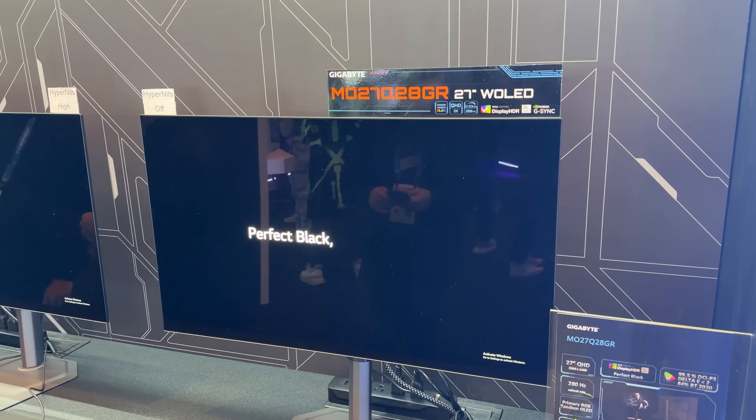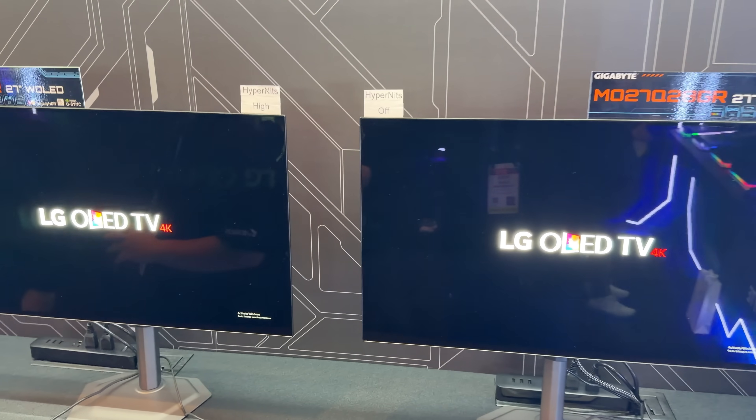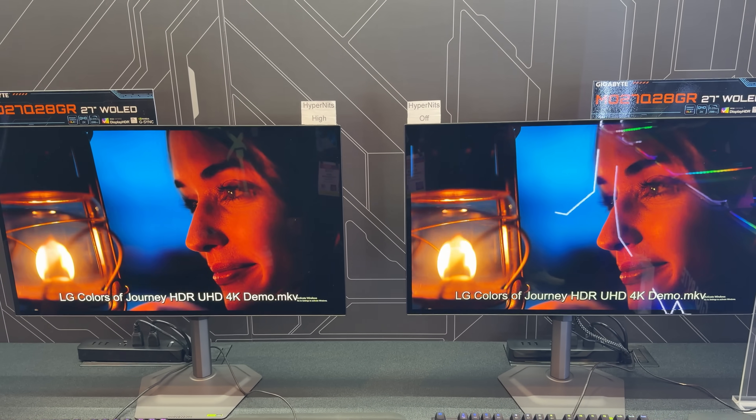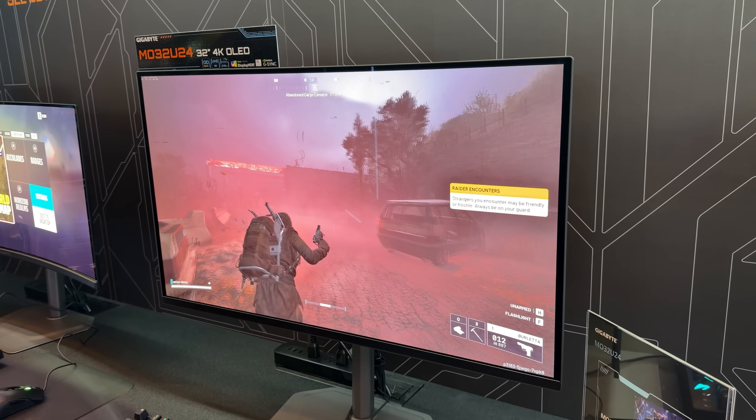It features the new fourth-gen W-OLED panel with 1500 nits of peak brightness on HDR. The colors are more vibrant, the blacks are deeper, and the bezels are much slimmer than before.